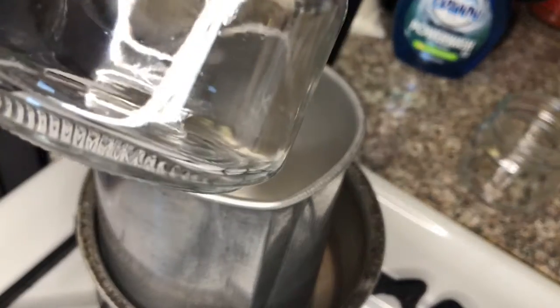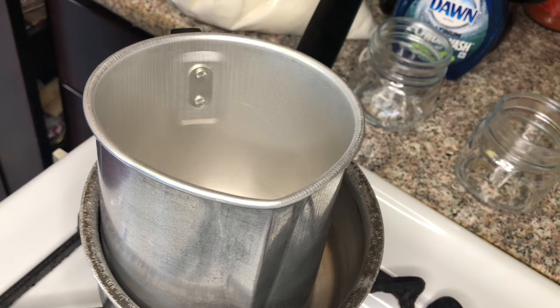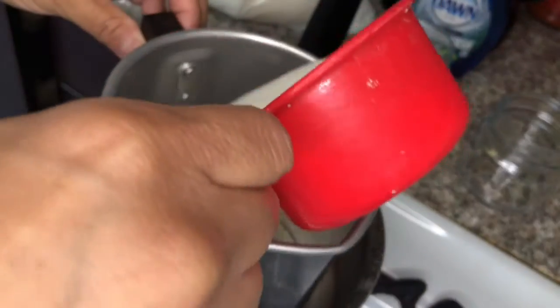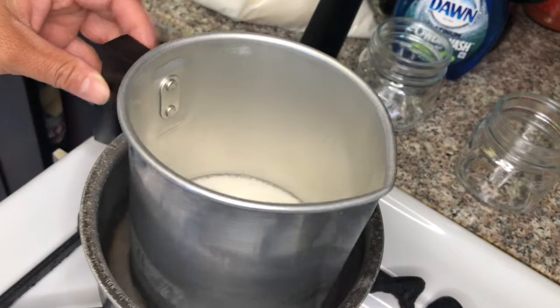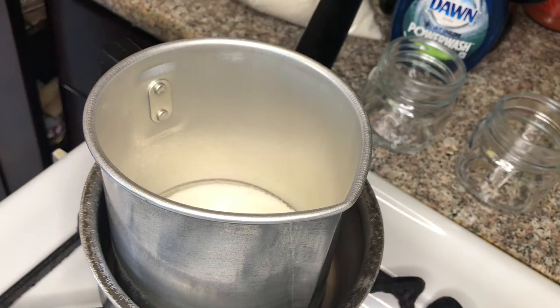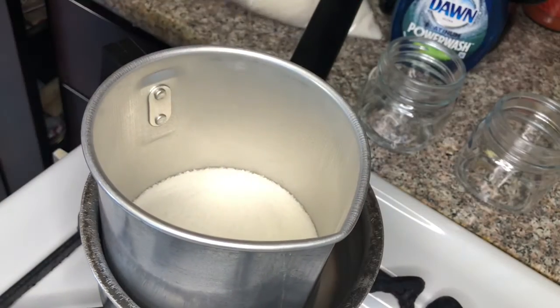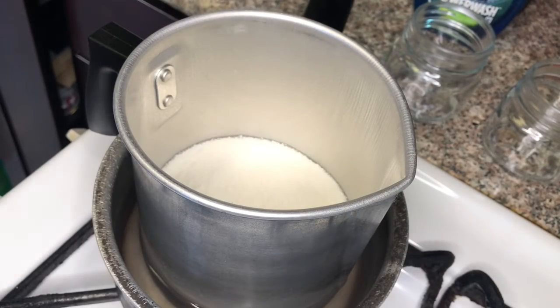I have these half-pint jars and a 10-pound bag of soy wax. I use a measuring cup — you need a double boiler, this pot has water in it and it's for candle making, I got it off Amazon. To fill these half-pints, you need about two cups of wax and let that melt down.